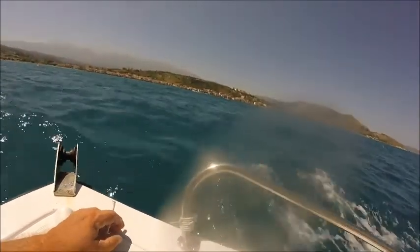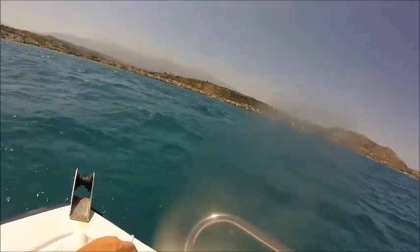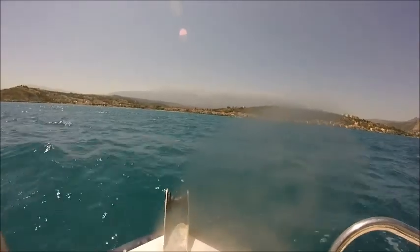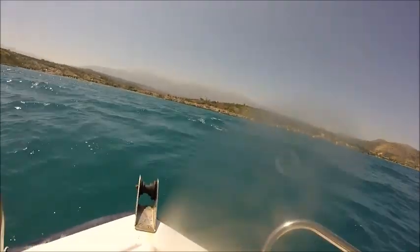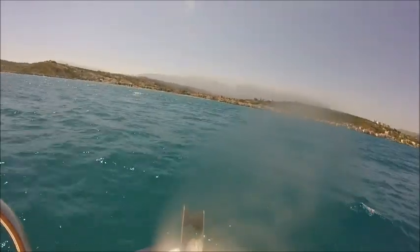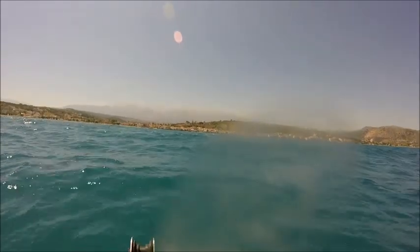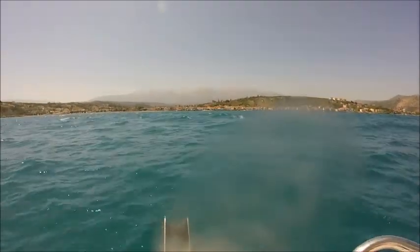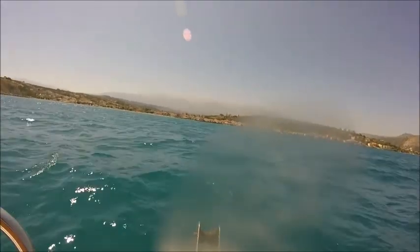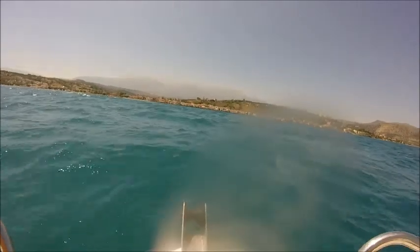That's it — that's what you want to experience. You see the size of that wave there — it's bigger than the boat. This is why it's important to be in control of the boat at a reasonable speed and safety. Nice and steady. This is a following wave.